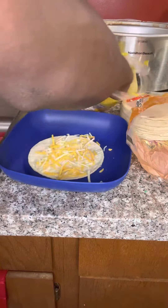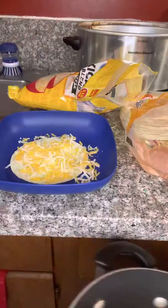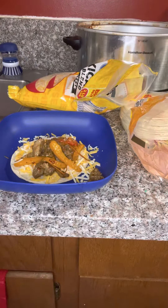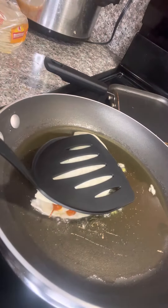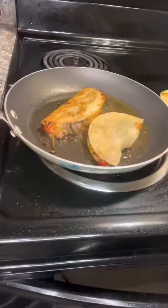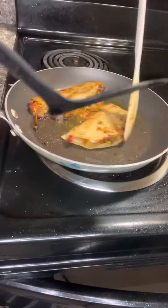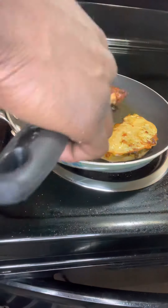That look good. Grab your tortilla, make it real cheesy — I used to work at Taco Bell so I know what the cheesy cheesy is. Let's get it, throw that fajita mix on there real quick. And you know where we're going with this, right? That's a white corn tortilla — fry that up, and just listen, pay attention, and enjoy.